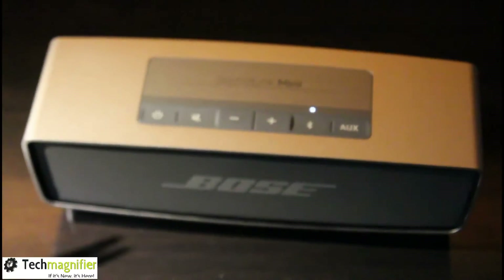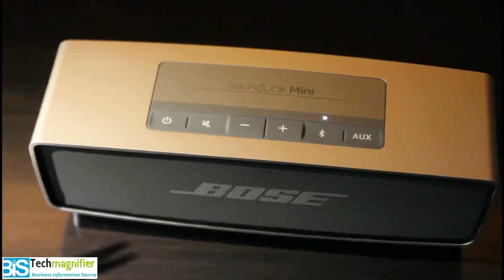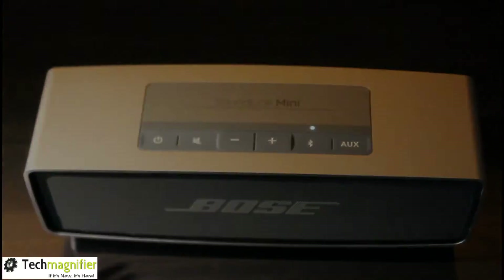The soft sleeve colours available are green, sky blue, mint, and red. These will make it trendier and also protect it from scratches.